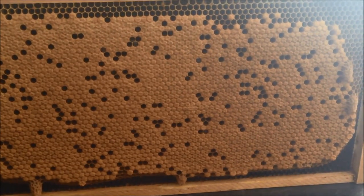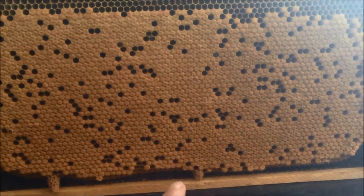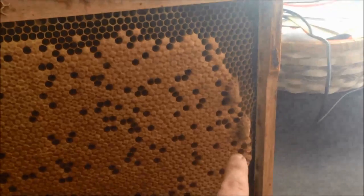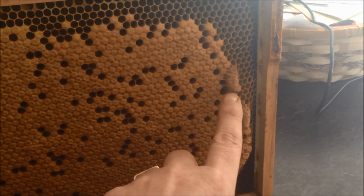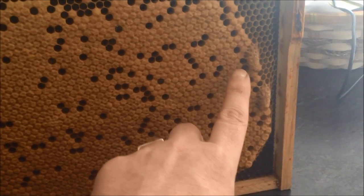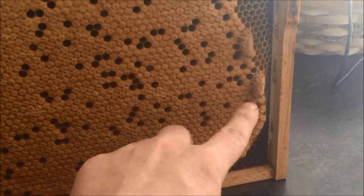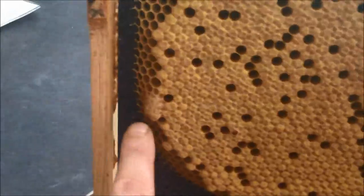I put this frame of eggs into a small hive with no queen. And you can see that the workers have converted a number of eggs to queens by power feeding them royal jelly, which is like a protein shake, for an extended period of time. So there's one there, there's one there, three, four, and five.